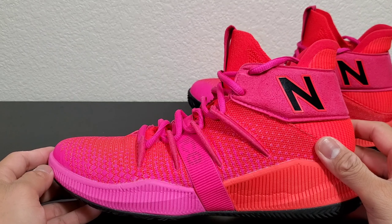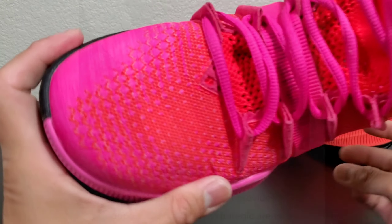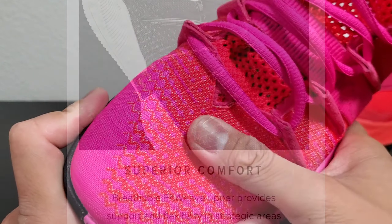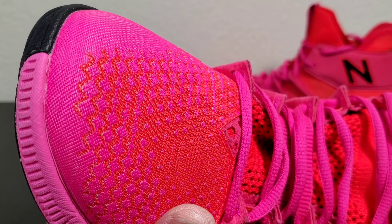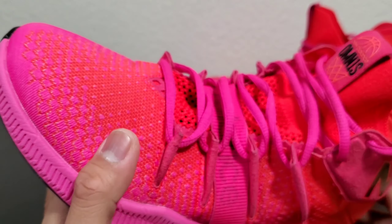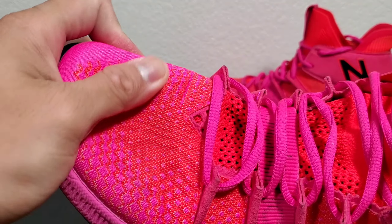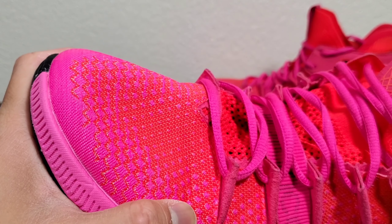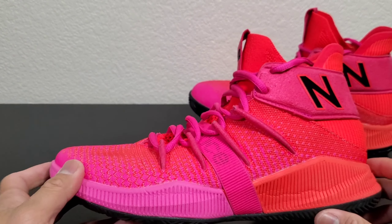So what do I like about the shoe? First, the FitWeave upper material. I am loving this material — it's mesh, but it's textile mesh. It's very breathable and very flexible but also very supportive at the same time. Look at how flexible that is, and you can feel how thick it is — you know it's gonna hold you down when you move side to side.